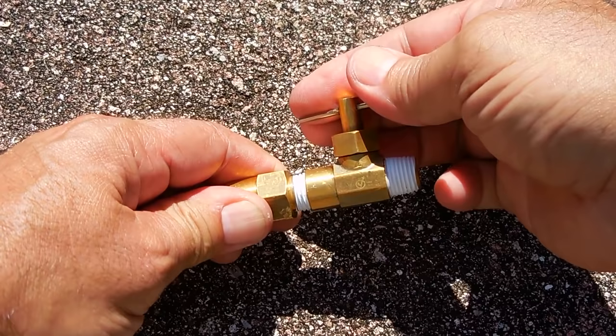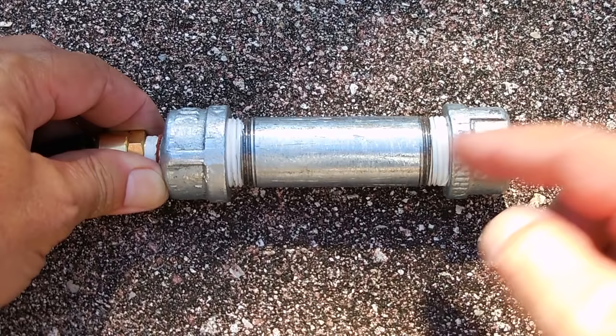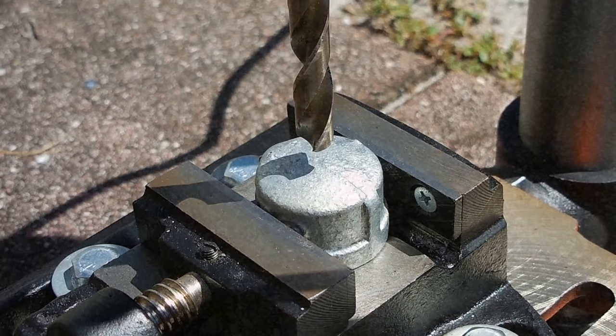All male threads have Teflon tape applied. This part right here I made — it's an absorber. What happens is the pressure from the mower goes in on the right, and inside this chamber is activated charcoal. The purpose of it is to absorb any unburned fuel or smoke. Each one of the galvanized caps has a hole drilled in the center and it's been threaded using a quarter-inch pipe tap.